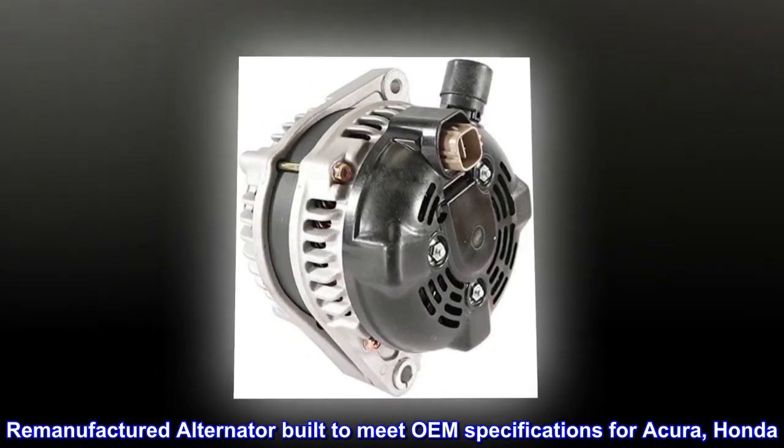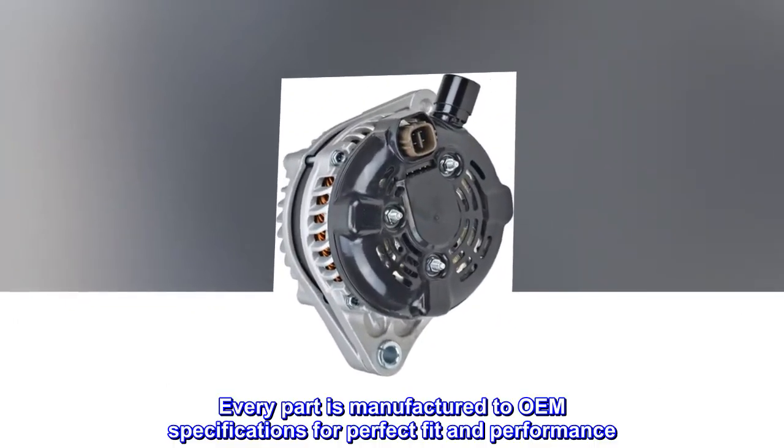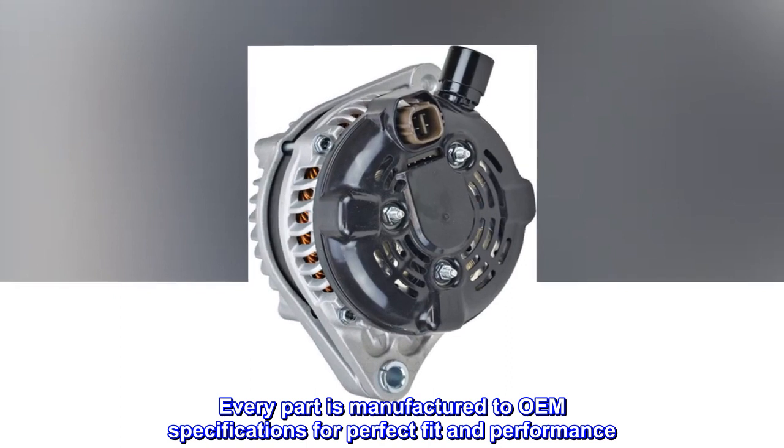Remanufactured alternator built to meet OEM specifications for Acura and Honda. Every part is manufactured to OEM specifications for perfect fit and performance.